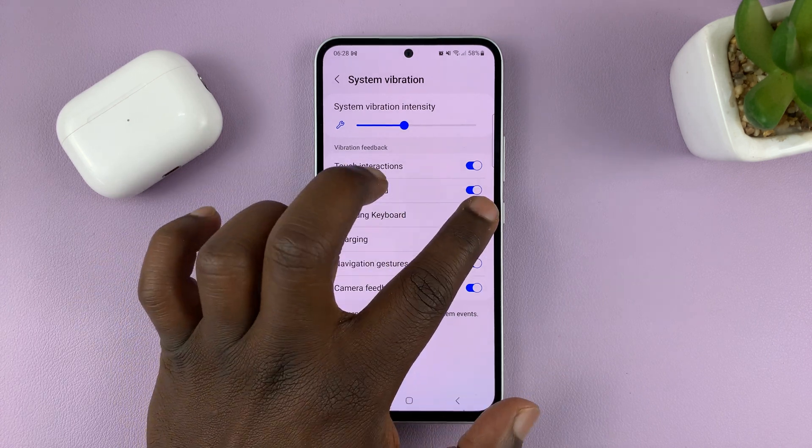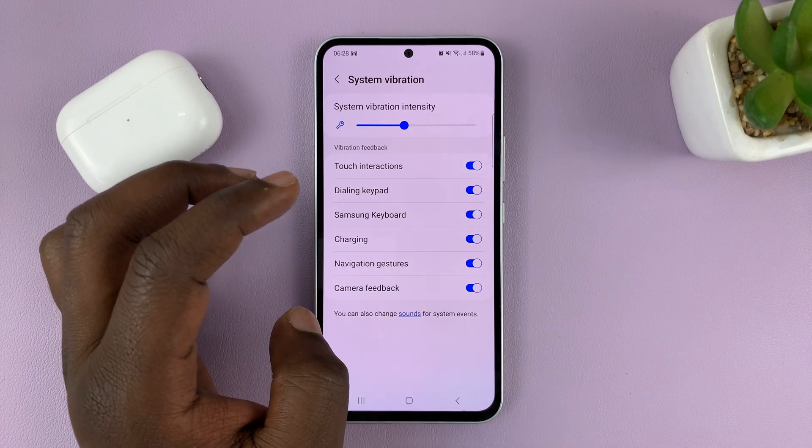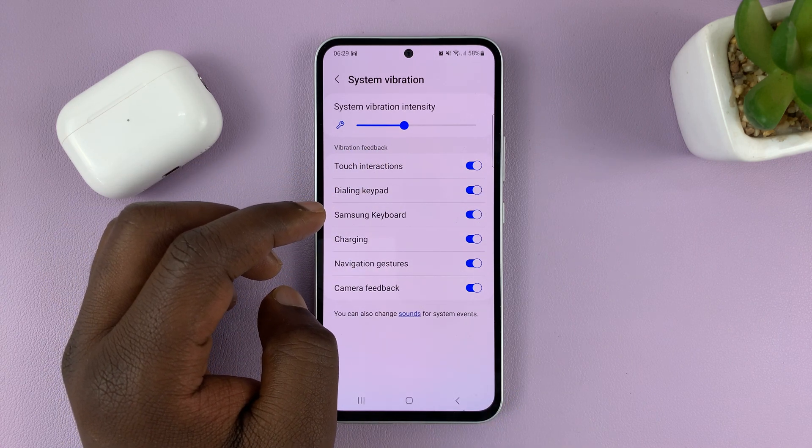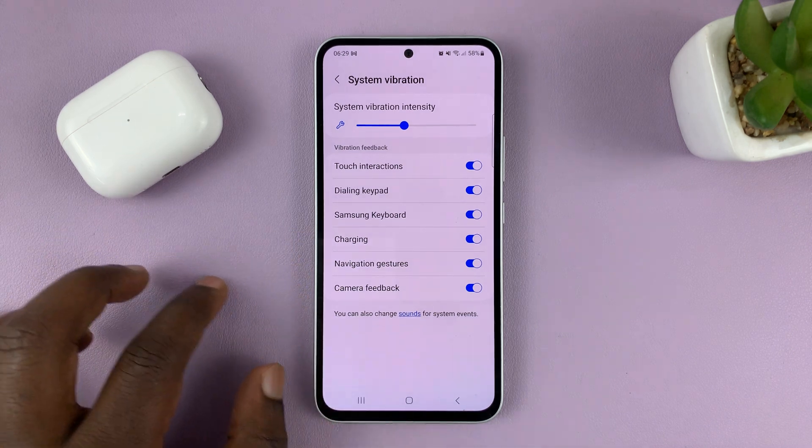To disable, you can turn that off, and to enable, that's how you do it. That's how to enable and disable the haptic feedback when you're typing on the Samsung keyboard.